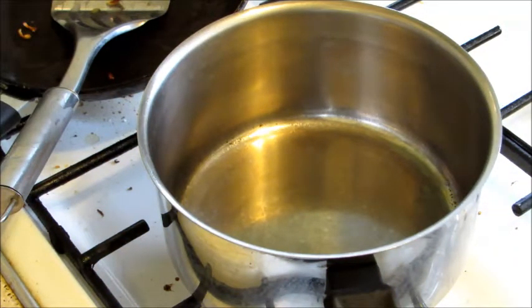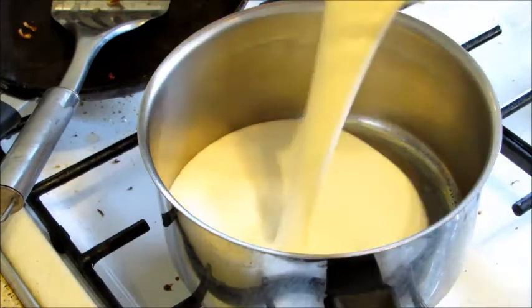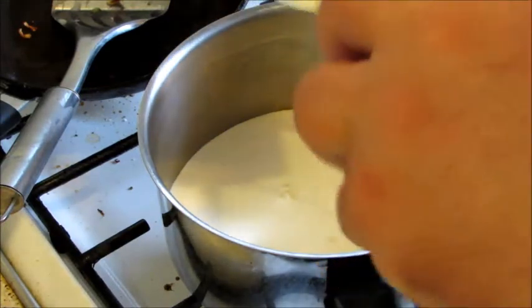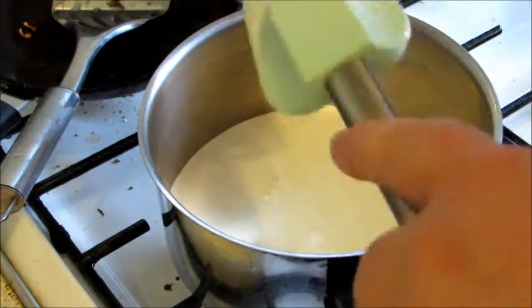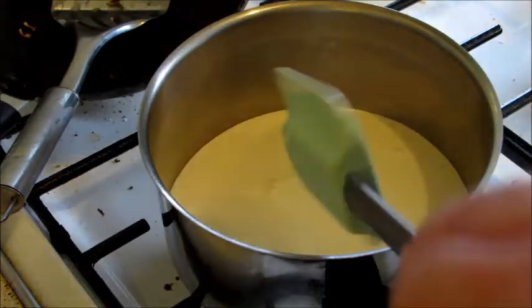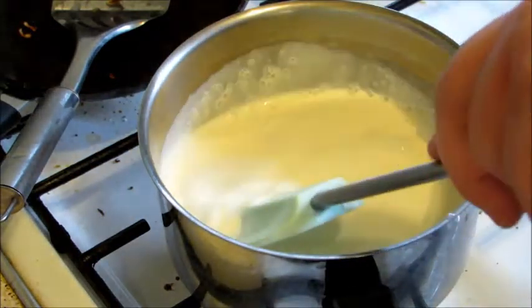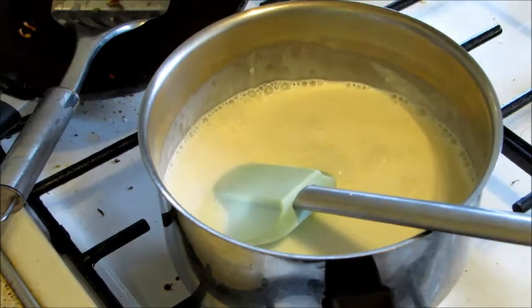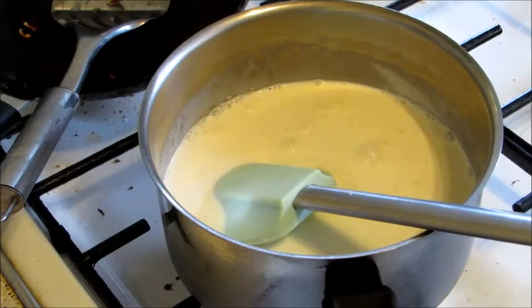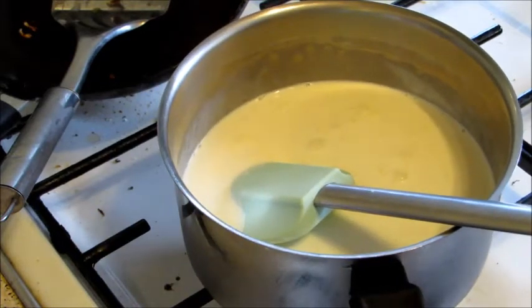Now you're going to want to heat your double cream and your milk. I'm just going to pour in my double cream and get every little bit out, and the same goes for the milk — pour in the milk as well. Then turn the heat on.